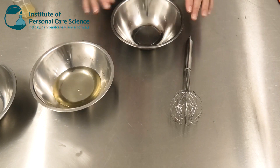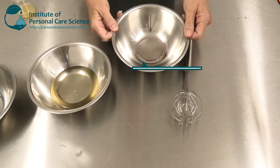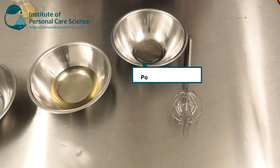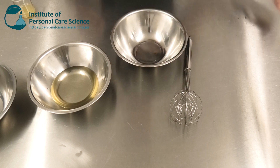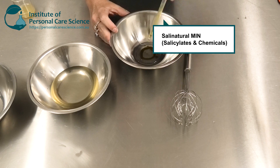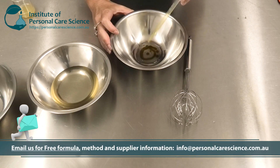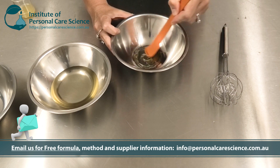Now I'm going to prepare my solubilizing stage. I have here Polysugar Mulse D9, which is my natural solubilizer, and to this I'm going to add just a little bit of tocopherol and my other very important ingredient — this is Sali Naturals Min. The Sali Naturals Min is a special material that's a combination of essential oils with a preservative function.